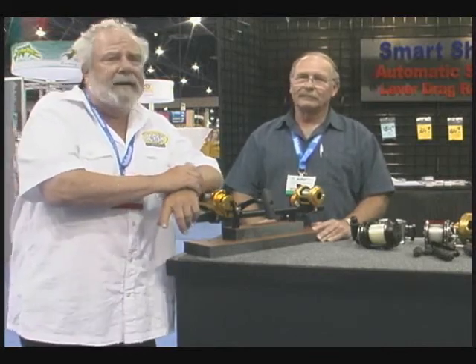Hi everybody, Andy Lightbody, Rocky Mountain Television, and we're shooting for BigFishTackle.com, live on the floor at ICAST 2011 here in Las Vegas.